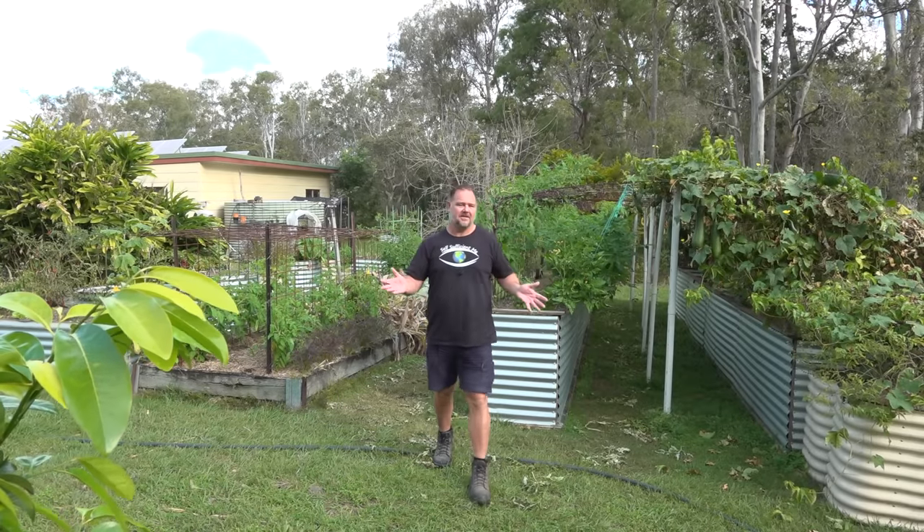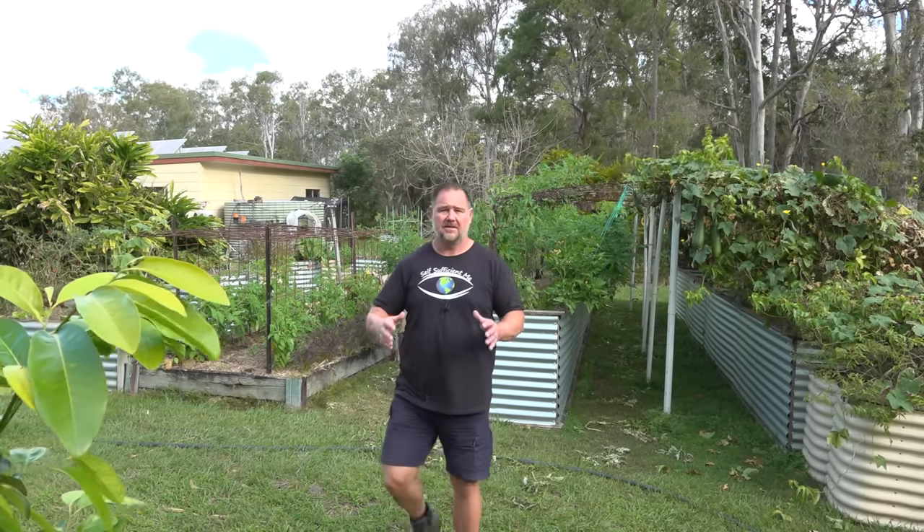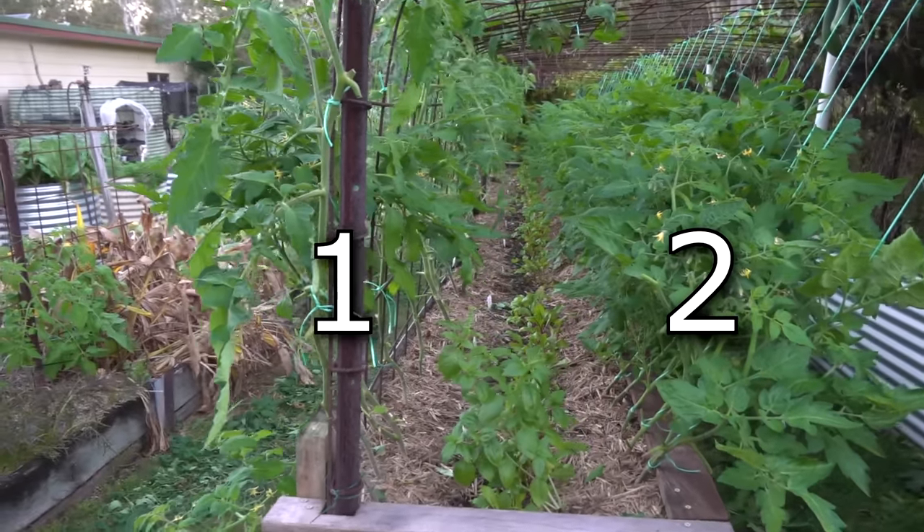There are several things — markers, timings, instances — that I look for whenever I'm thinking of pruning or not pruning my tomato plants, and the first one is the type of tomato plant.